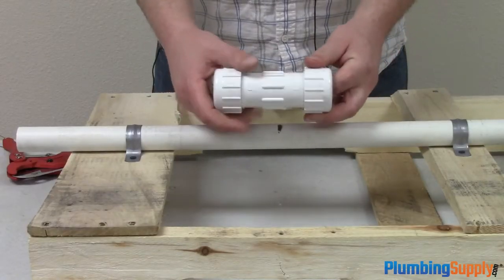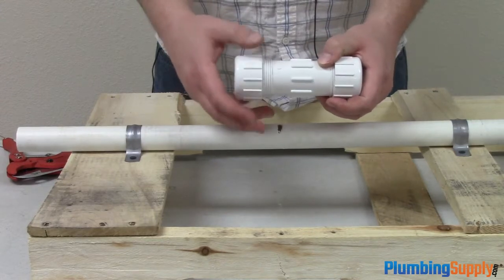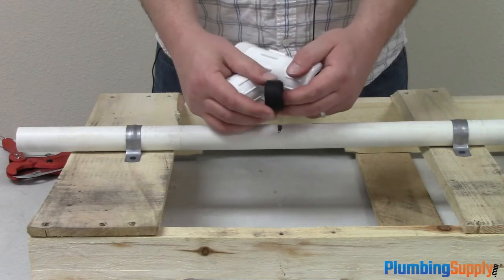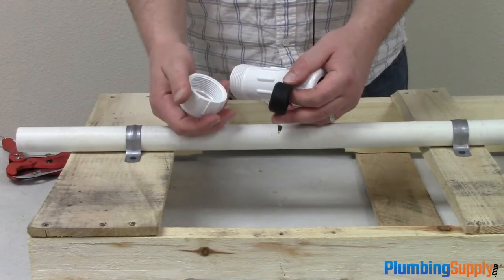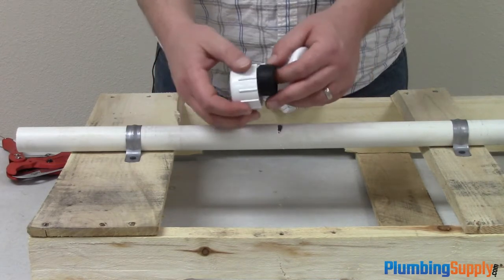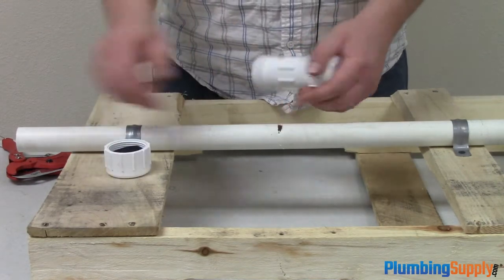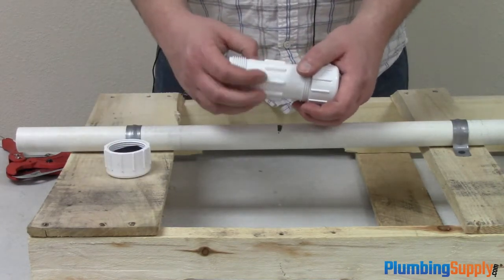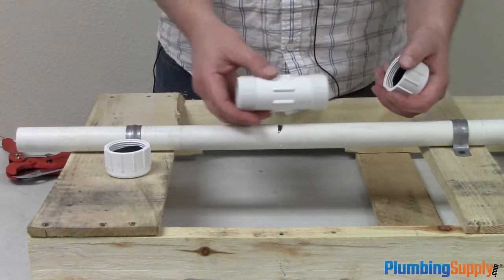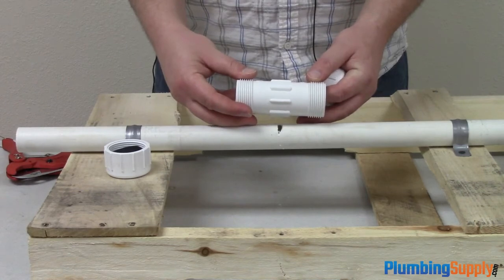A PVC compression coupling is a pretty simple device. It really just uses this rubber gasket to make and sustain the watertight seal. What we're going to have to do is cut this pipe so that we can put the two ends on, the gaskets on, and slide the body over the pipe and then tighten everything back up to achieve a watertight seal.